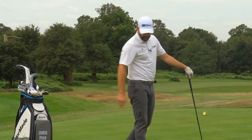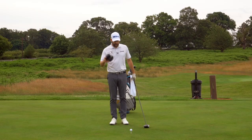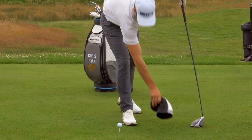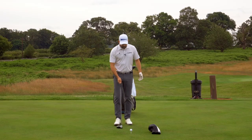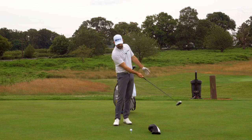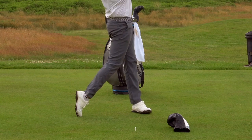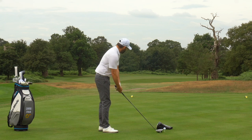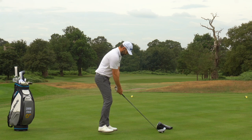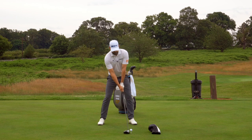To train this and test whether you're doing it correctly, you can use a simple head cover. Place it around about a foot in front of the golf ball — if you deliver your golf club with an upward hit you should be able to miss that head cover; a downward hit and you're going to collide with it. It gives you instant feedback which in practice is absolutely vital. So: ball position good, sternum behind the ball, lead shoulder to center line, head behind the ball, and hit up over that head cover.